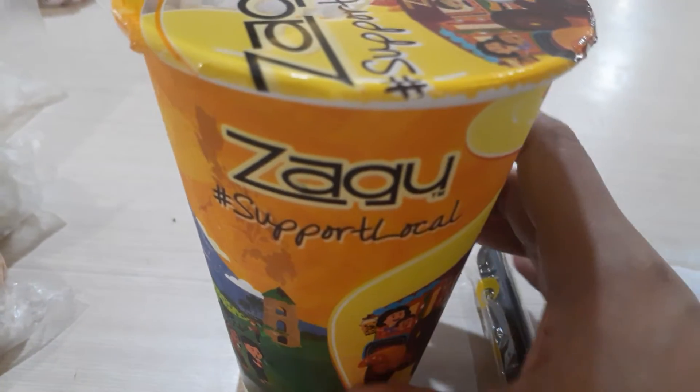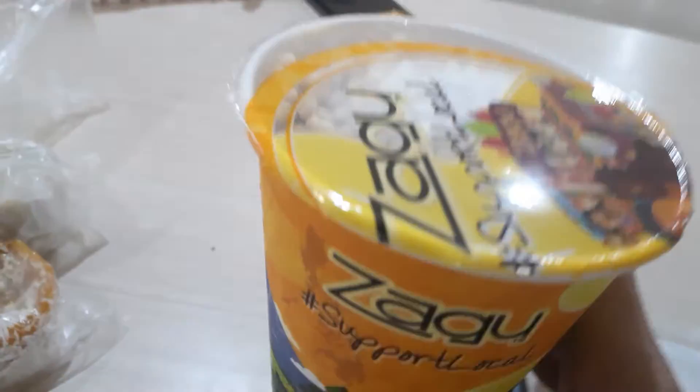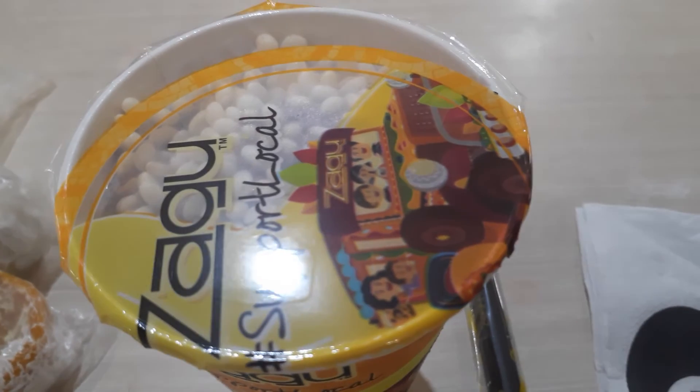It's ube flavor with mango, and the top is corn kernel. Don't forget to like and subscribe to my channel. This has been Smurice TV. Party too. Thank you.